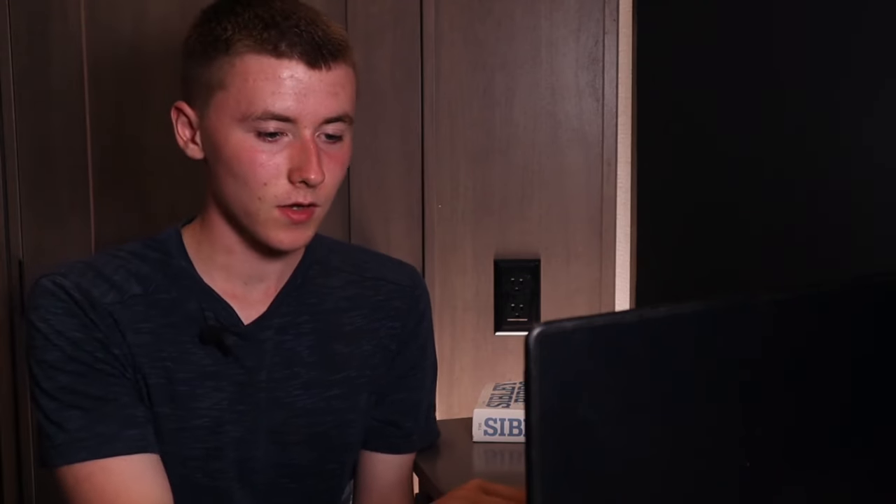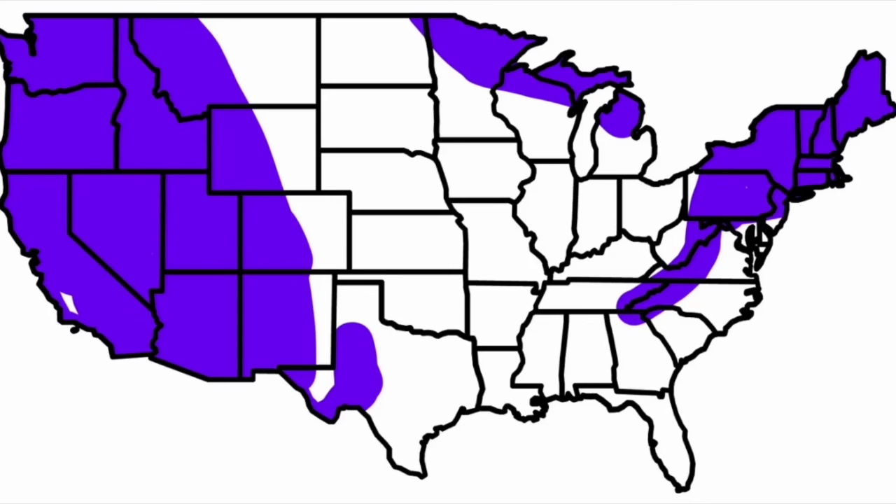Range can give you a pretty good idea, though you don't want to rely on it alone. The common raven's range is year-round — they don't migrate like some birds. The common raven is found all over New England, down the Appalachian Mountains, into northern Michigan, Wisconsin, Minnesota, a bit of North Dakota, and the western United States typically in the mountains. Common ravens prefer mountains over deserts.